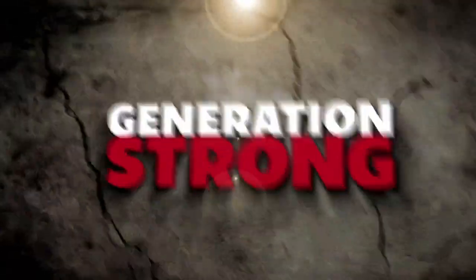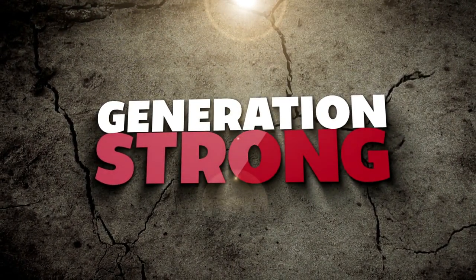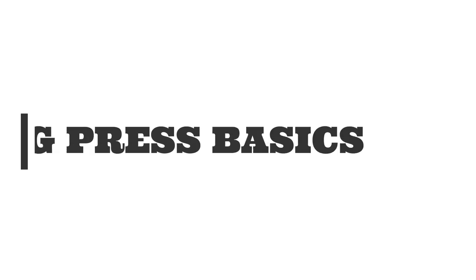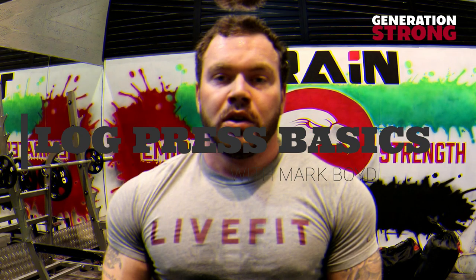Hi, I'm Mark Boyd and I'm the co-founder of Emirates Strength and Scotland's Strongest Man under 105 kilos. Today I'm going to be taking you through some strongman training. We're going to move into the log press event now, and I'm going to teach how to do the log press correctly.